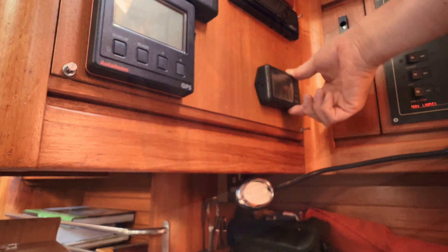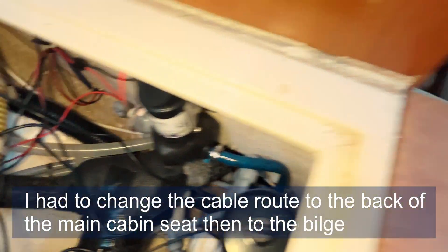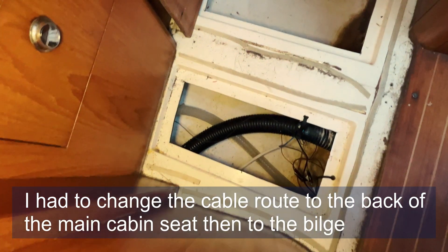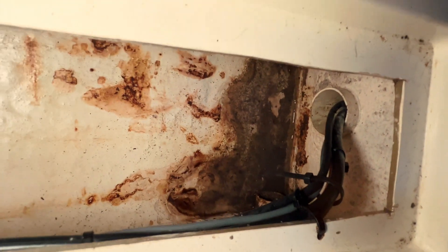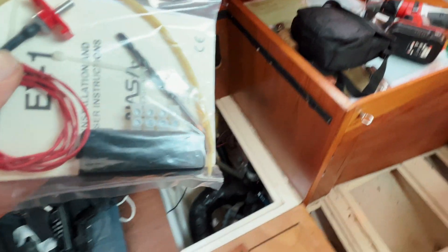That looks like a good spot for it. I've threaded the wires through here and I'm now going to thread them under the bilge - through there - and you can see there are some cables leading to the engine bay. That's where these are going to be routed. We're going to connect this to the black cable that we have threaded all the way through and into the engine bay. It comes with a drill bit, so I've got to drill into the exhaust pipe.